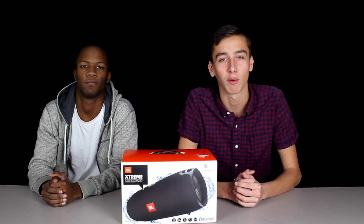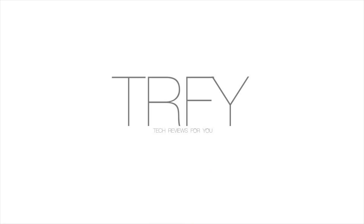My name is Taylor and I'm Lucas and this is Tech Reviews For You. In this episode of Tech Reviews For You, we have the JBL Xtreme.